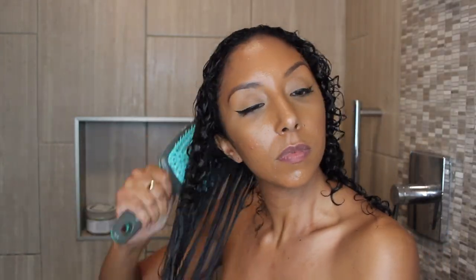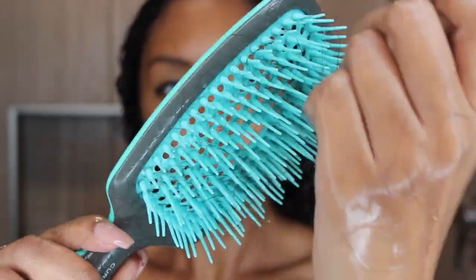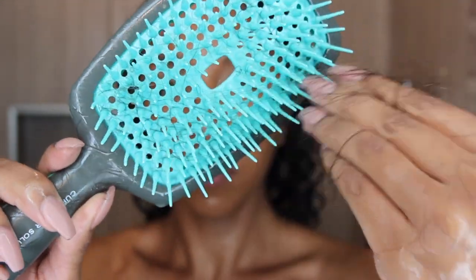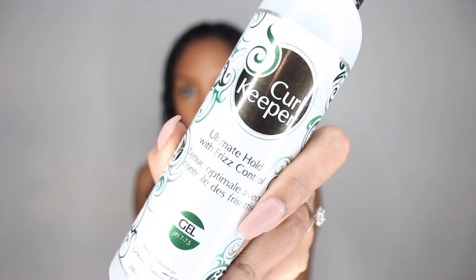As you can see here, as I detangled, it was really easy to detangle your hair. So if you're someone that usually detangles in the shower, you definitely could apply this in or out of the shower to help with your detangling. After I detangled my hair, I left it on — you do not rinse it out — and then I applied my styling product.